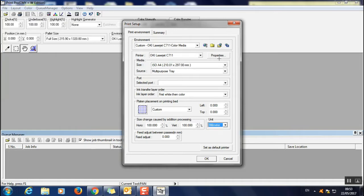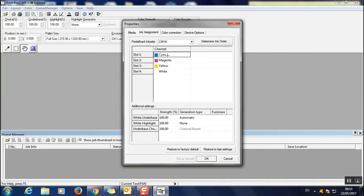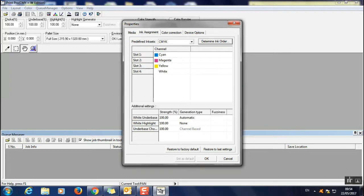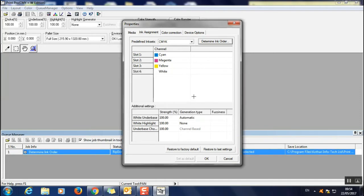Set the units to millimeters — we work in millimeters. Then go to Properties, go to Ink Assignment, and click Determining Order. It will open a dialog box — press Print. It will print four small blocks at the top of the page numbered one to four showing your color scheme.